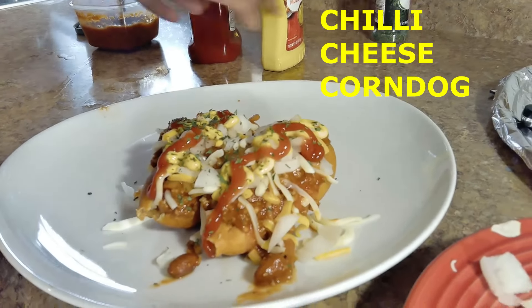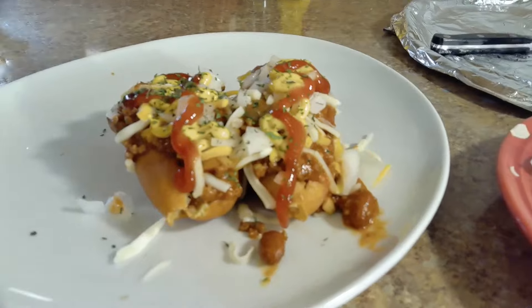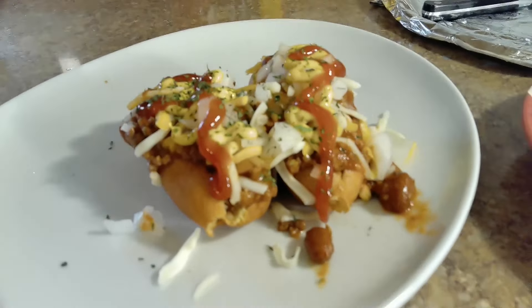Look at that. Beautiful. Chili cheese corn dogs, y'all. Hi, y'all. Welcome back to Cheryl's Kitchen. I'm back with another great video. I was scrolling and I seen the recipe that we're going to try together. It's the chili cheese corn dog. Did y'all hear that? The chili cheese corn dog.